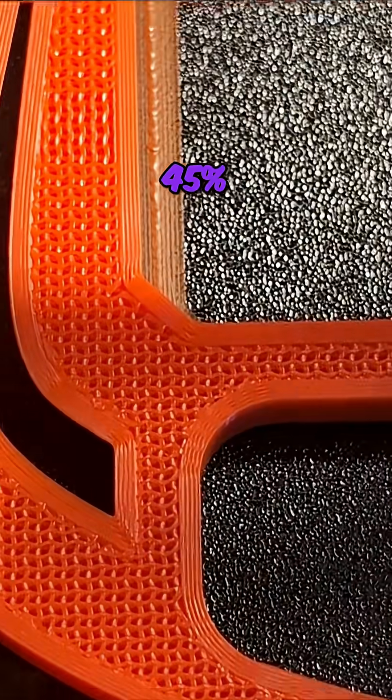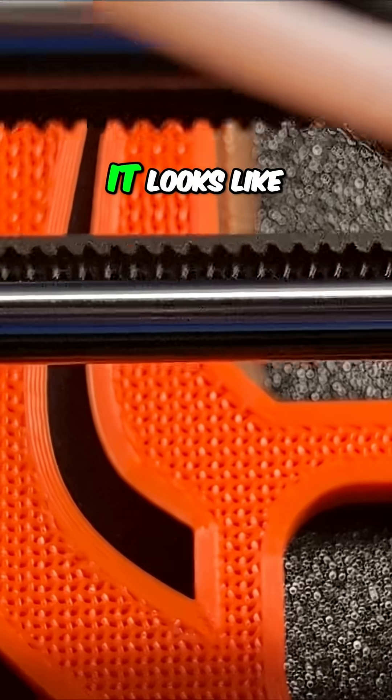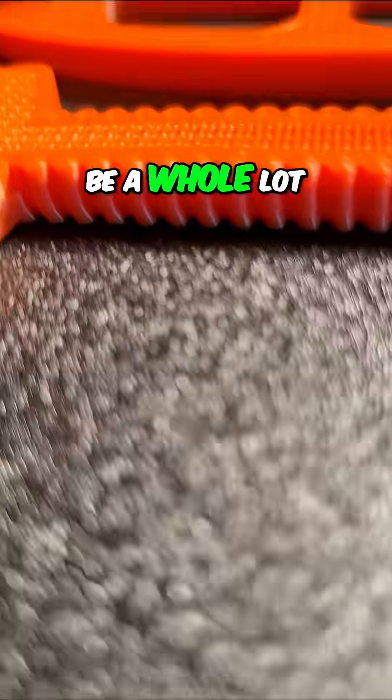This one has 45% infill and it's either four or five walls. I don't want to tell you the wrong thing, so I'll just say it's got a lot more walls, and this one should be a whole lot tougher.